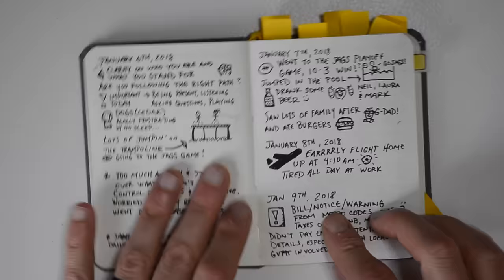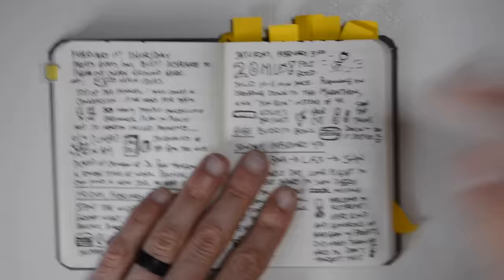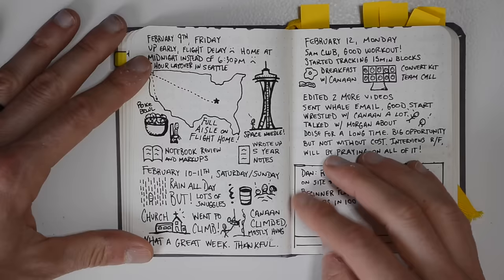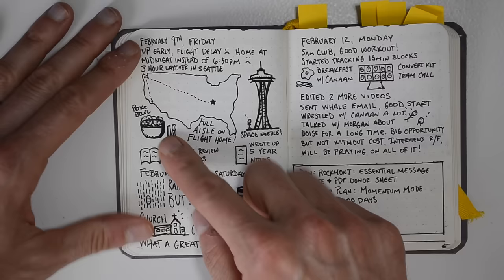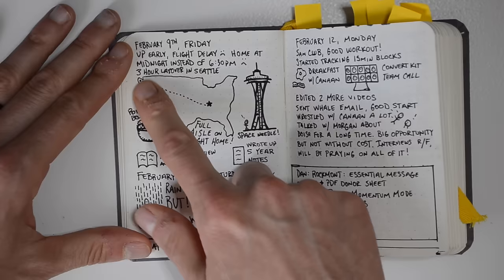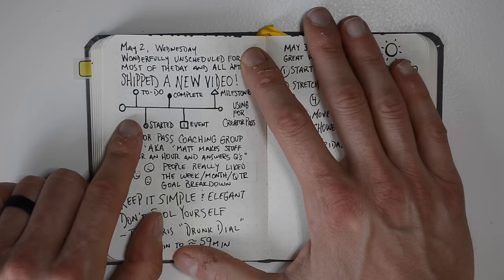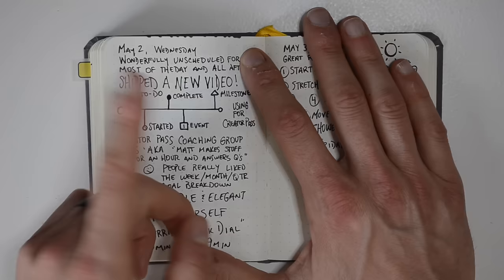Here are some other pages I've marked so you can get an idea. Doing a lot of icons on this one — you can see multiple days on one page: the seventh, eighth, ninth. Just making notes and ideas about the day and not taking it too seriously. I wanted to brag about this one — this was a day my flight got canceled and rerouted: from San Diego to Seattle, a three-hour layover with the Space Needle, and then a long flight back to Nashville.